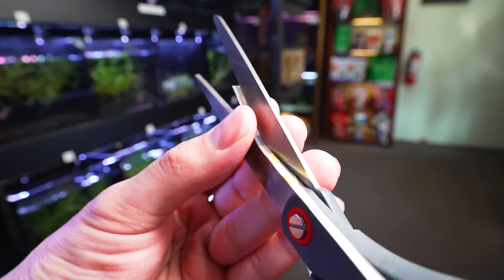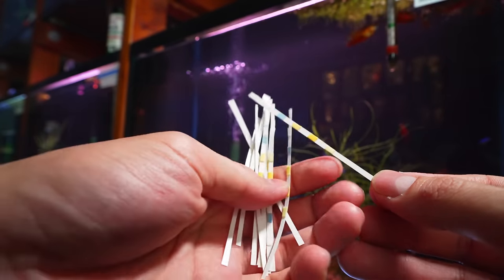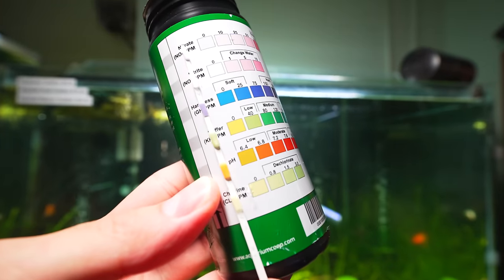They read out the same, which is super nice. You just gotta have a nice sharp pair of scissors, give it a cut, and you get twice your money right there. Allows you to test more often.